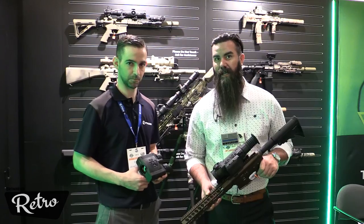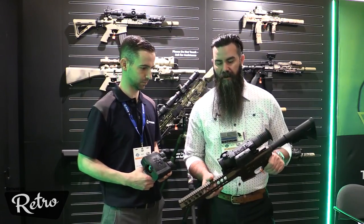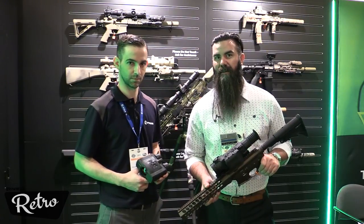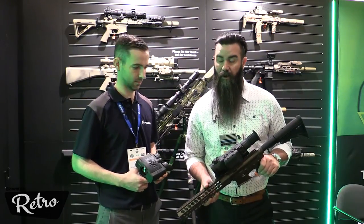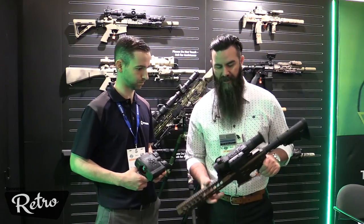So you're tracking an animal coming in, you're tracking an animal leaving — you know how far he is. If you've hunted with thermal, you know that the biggest thing to overcome is knowing distance. So you guys have solved that problem.